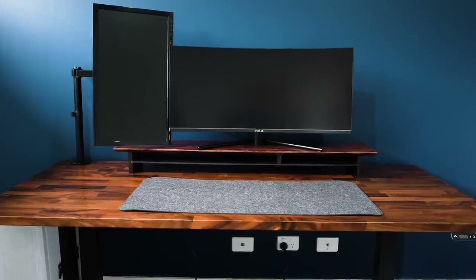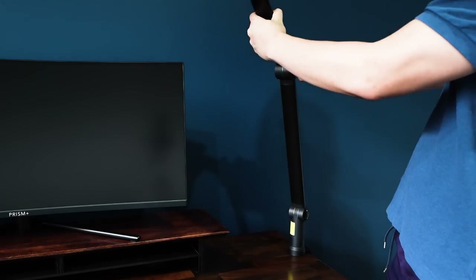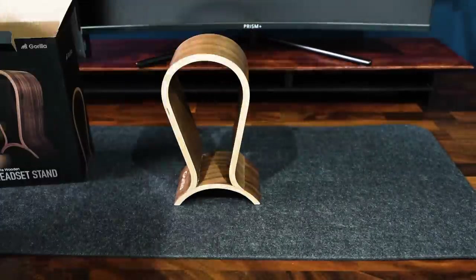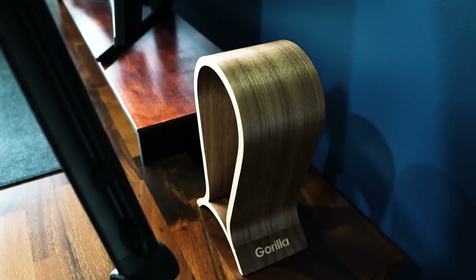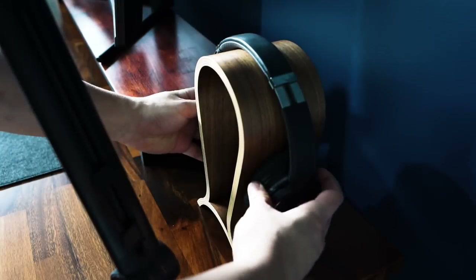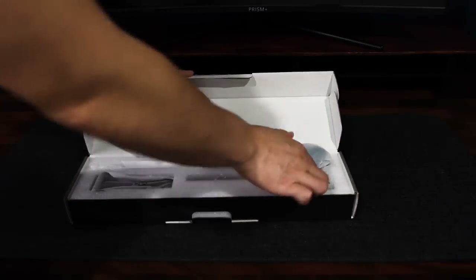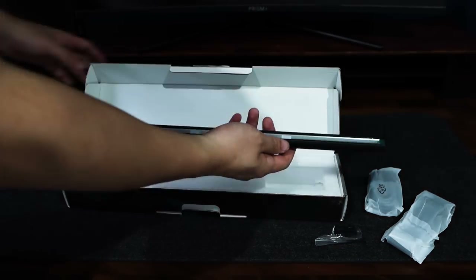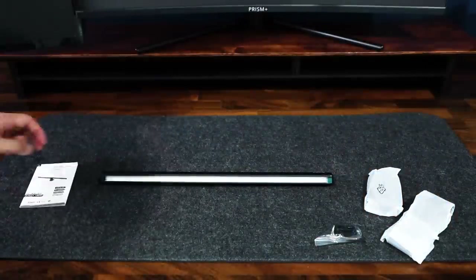I also added a microphone boom arm and a headphone stand for my Sony headphones — one of the more affordable ones at just $37 from Mighty Ape, and it looks really good on the desk. Next up is an LED desk light which mounts on top of the monitor, picked up on Amazon for just $50, compared to a more expensive brand like BenQ which retails at almost $200.